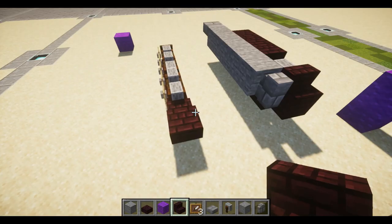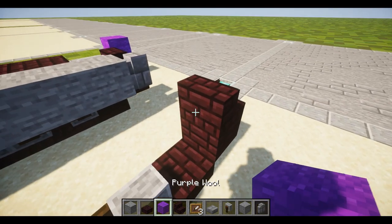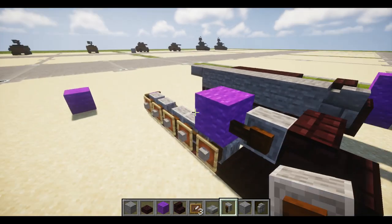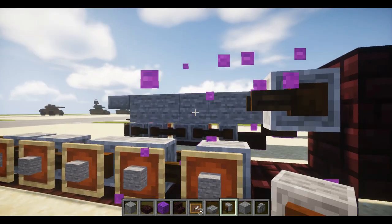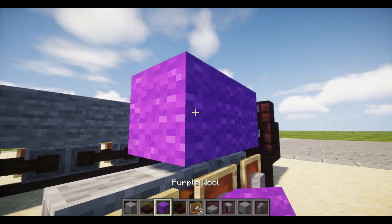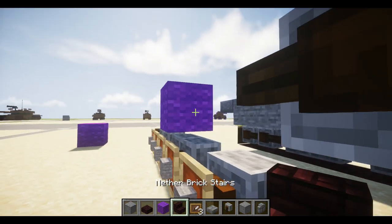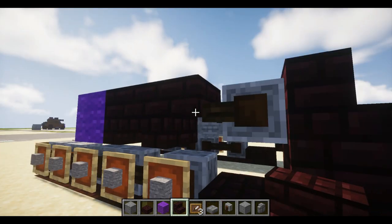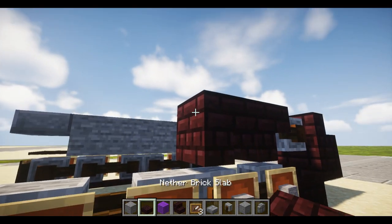To begin the second layer, place down one nether brick stair, two placer blocks behind it, and place the grindstone off the second one so the grindstone is facing towards the back of the tank. We'll also need a few more placer blocks — go three out. Then take a nether brick stair and place two upside-down nether brick stairs so they look like this.